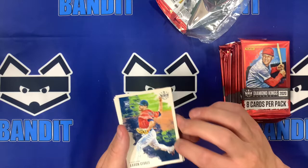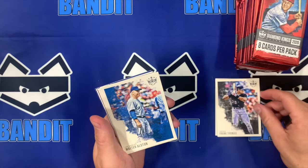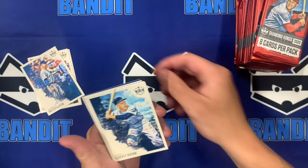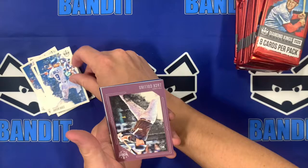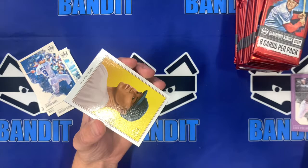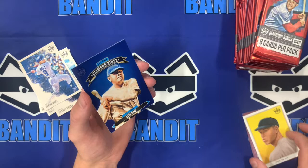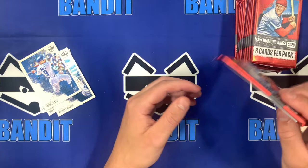And here we go. Starting us off, we're looking at an Aaron Savali rookie card. Frank Thomas — Diamond Kings loves throwing those retros in. Walter Alston. Javier Baez, very nice, pretty card. And a nice Zach Collins rookie frame — they love to do these framed cards, they always look so good. An Aaron Judge insert, one of those old school style cards. And a Diamond King all-time Babe Ruth. What a nice first pack right there. I just love Diamond King cards.